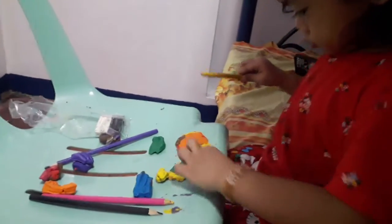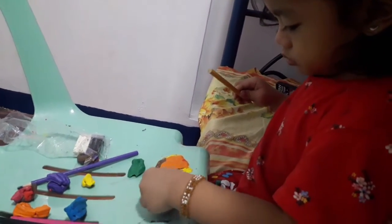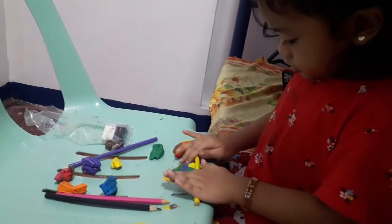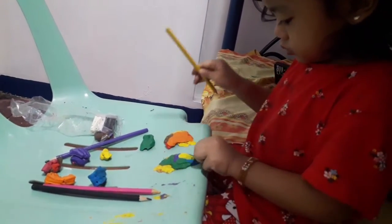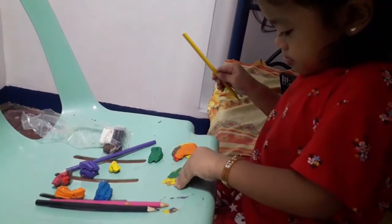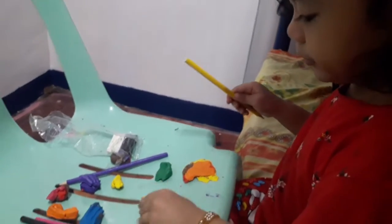A few moments later. All done. Pizza is ready to serve now. Not yet done? Yes, honey, give me your pizza too.